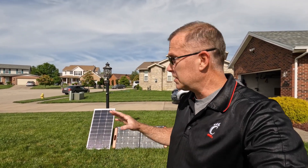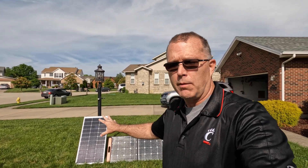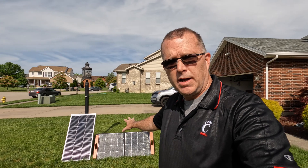Hey, welcome back. In today's short video, we're going to take a look at a rigid panel again, this time from Boujard V. It's the 100-watt rigid panel. We're going to compare and contrast it to a 100-watt portable slash folding panel.